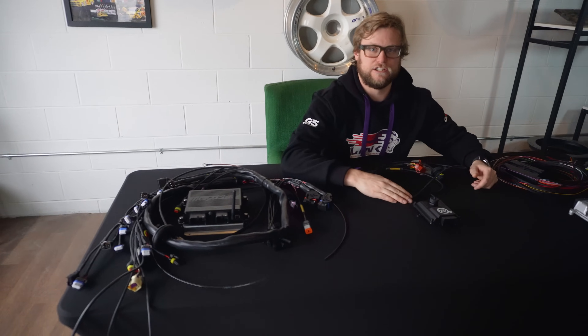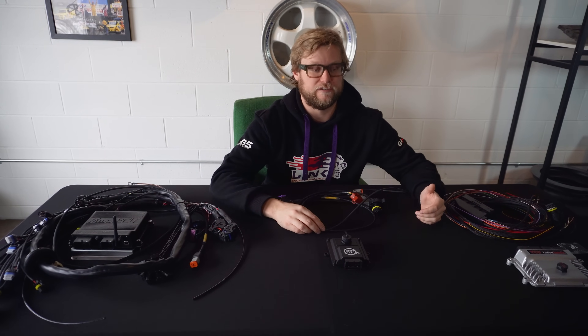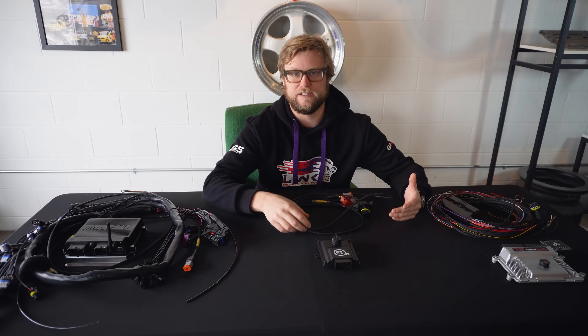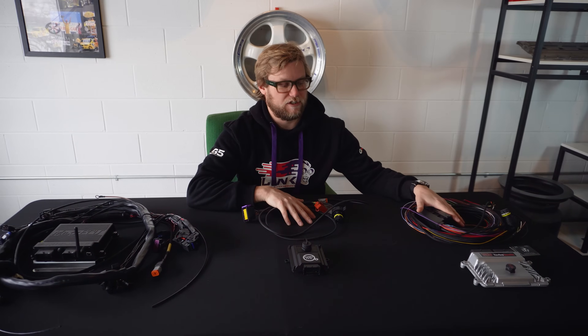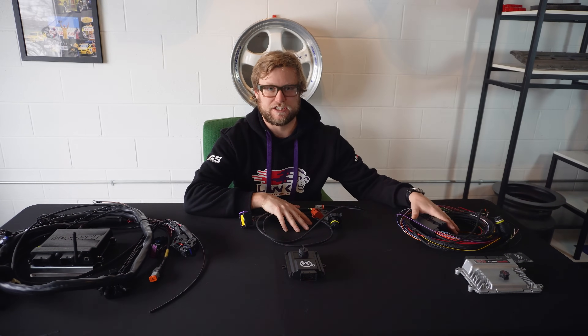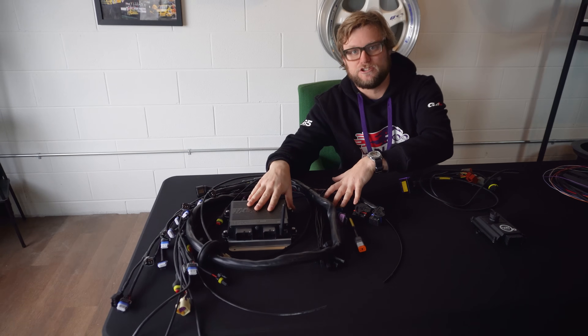If you already have a really good running car and you want to add a modern transmission to it — whether it's an LS swap, a 2J, or even an OEM car that you need a stronger transmission for — you can integrate the Can TCU or the Turbo Lamic. Either of these are going to be essentially listening to the engine data and controlling the transmission that way.